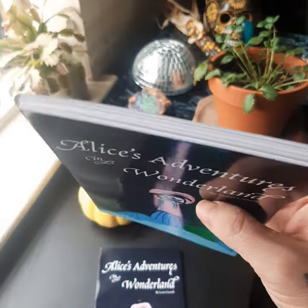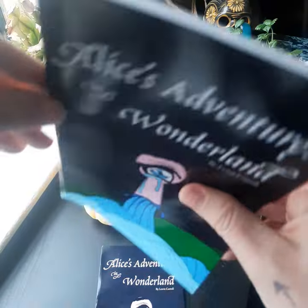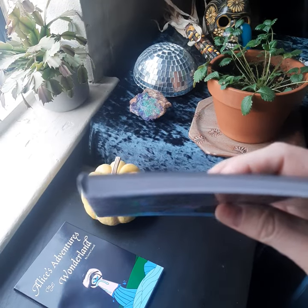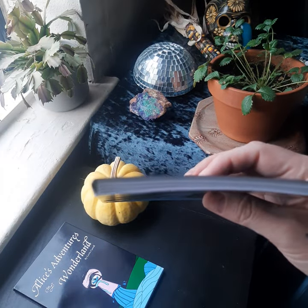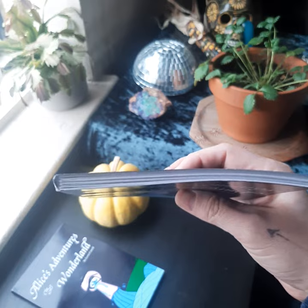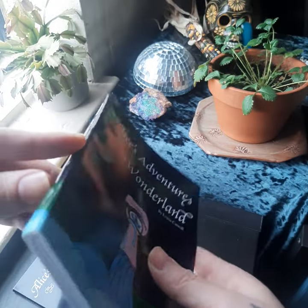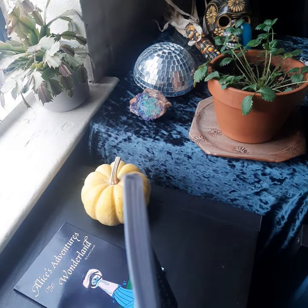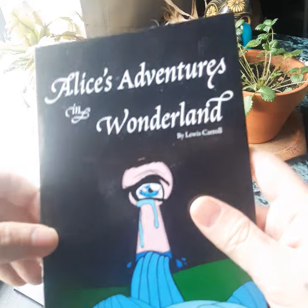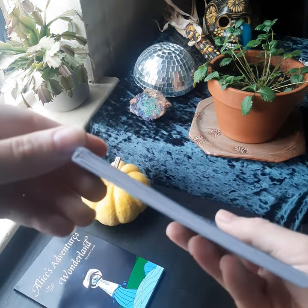So the binding process — this is a perfect binding. Essentially what we have here is a bunch of sewn signatures, which you should be able to see eventually. There you go — you can kind of see them. These signatures have been sewn together and then glued and then attached to the cover. It was a little bit difficult to get it to be square; this one's a little bit nicer than the other one. Very durable — you can feel it. The spine is nice and strong.